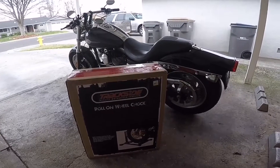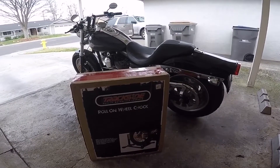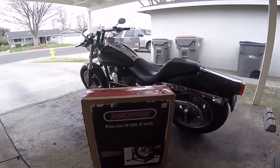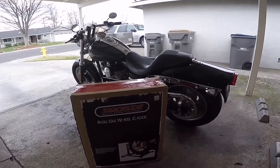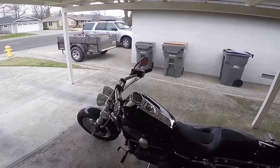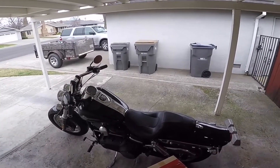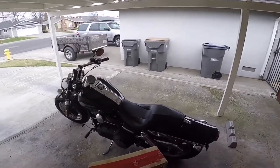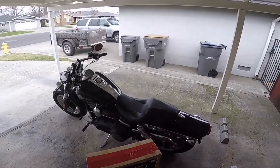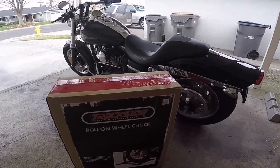We are going to unbox this Trackside roll-on wheel chock. There are a couple of reasons why I chose this one. First, for my own safety — I was going to just get the scissor lift and raise the bike up on its own, but after watching a few videos of people raising the bike, I wasn't comfortable grabbing the bike, leaning it upright, and working the scissor lift alone. So I thought, let's get a chock, get the bike upright and steady first, and then put the scissor lift up on my own.